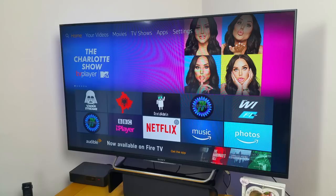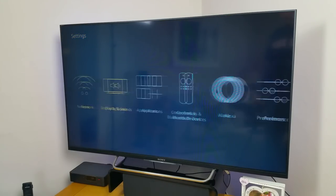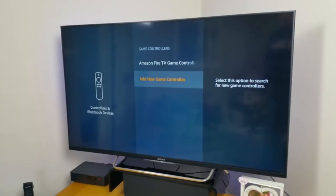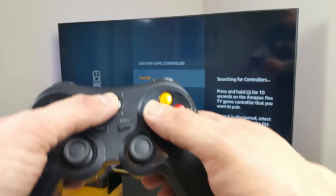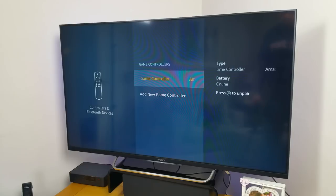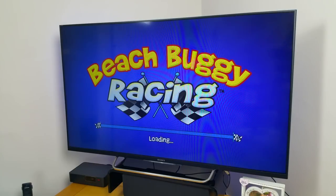I wasn't holding out much hope for the Amazon Fire TV, which was the main reason I wanted this controller — because I didn't want to spend the £40 on the regular one. I set it up anyway, went through the settings, and set it up as an Amazon Fire TV game controller. Set it up like an Android box — middle button and the A button. It was pairing, and I just pressed it as if it were an Amazon Fire TV device and it worked. I never doubted you for a second, Amazon.